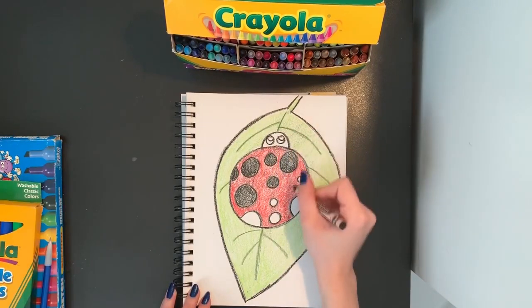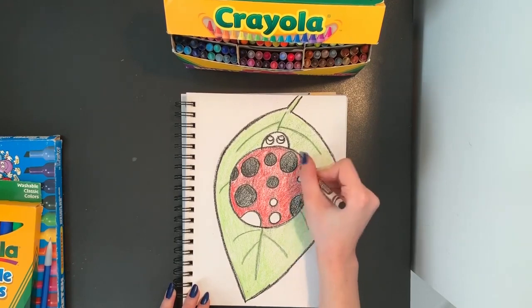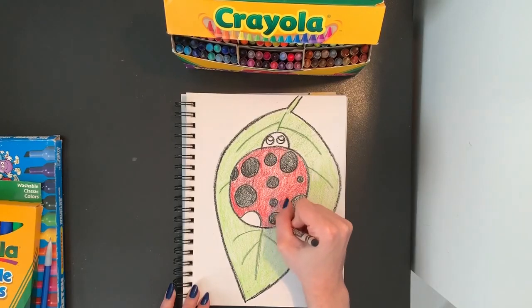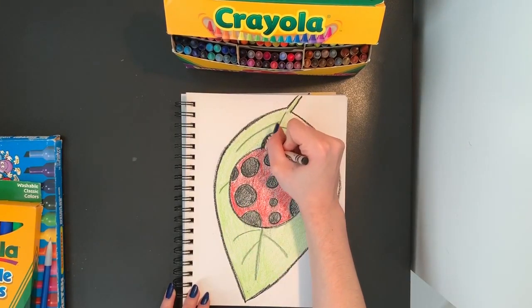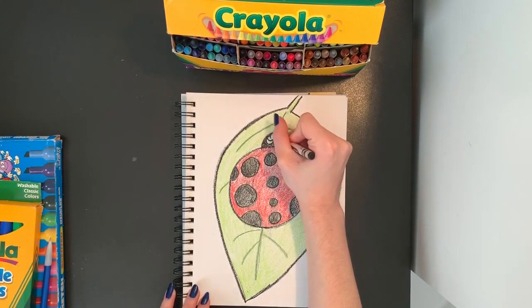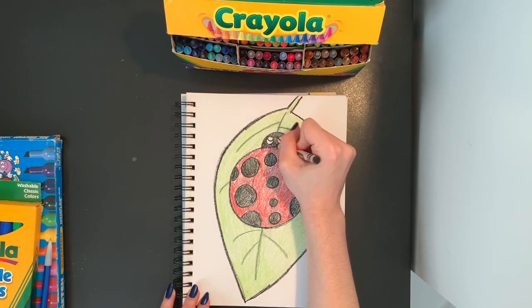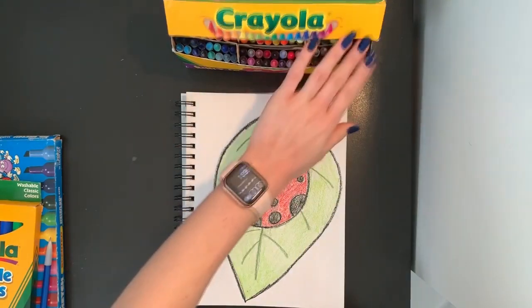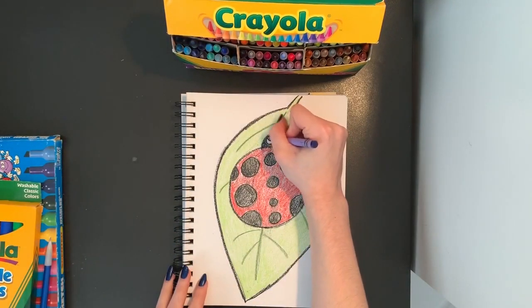And as you can see, the spots where I missed tracing my pencil lines with my darker crayon — you can't even notice those anymore because the crayon has colored over them. So you don't have to worry if you traced off of your lines a little bit and it's not perfect. That is okay. Now that my spots are all colored in, I'm going to color in my head black also, being sure to go around the eyes. And I think I'm going to give my ladybug some blue eyes — you can pick whatever color you'd like. So I'm coloring in that half circle blue.